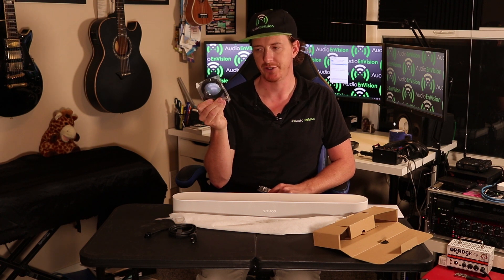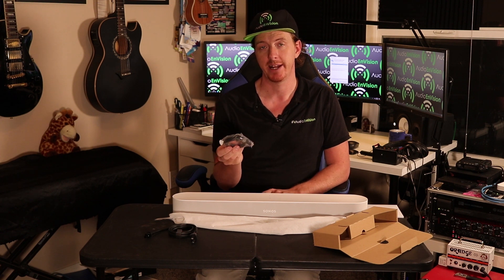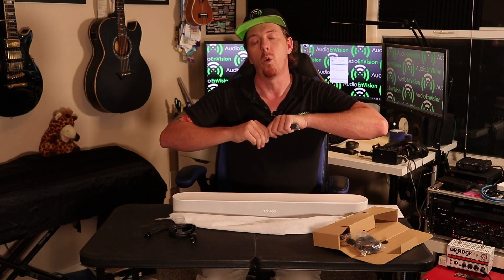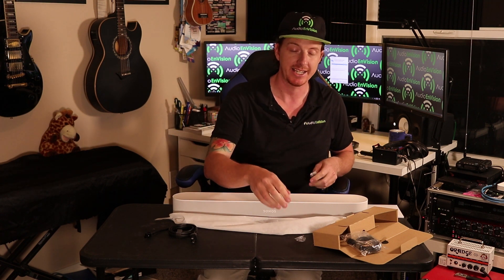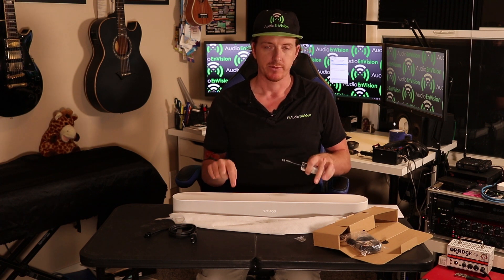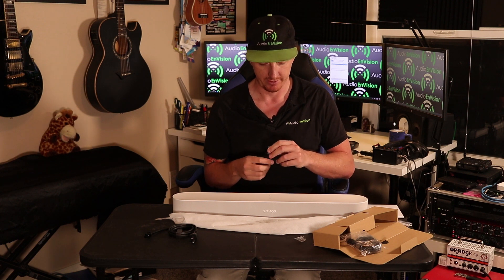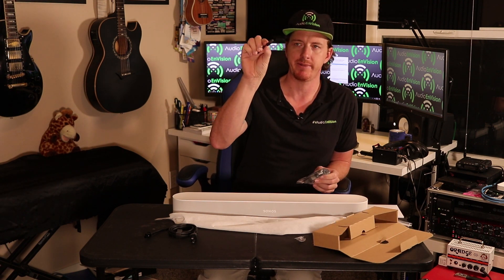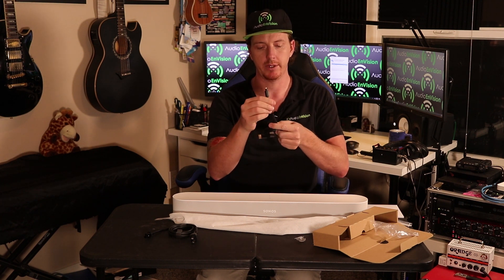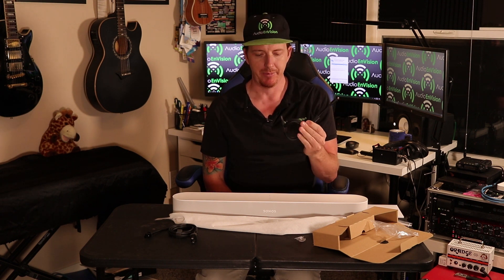They give you an HDMI cable — that goes from the soundbar to your TV for the audio return. That also means you have to use up one of the HDMI ports on your TV for audio. The adapter included has a female HDMI on it with an optical end attached — I don't think this adapter is going to work for anything else beyond Sonos.